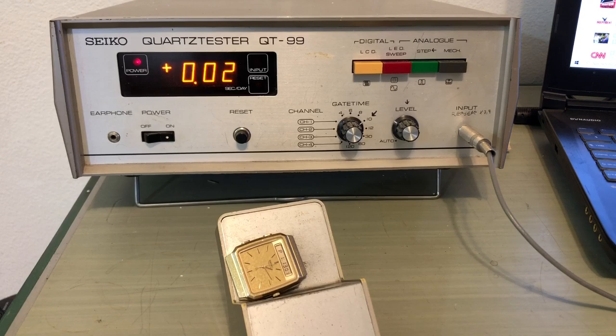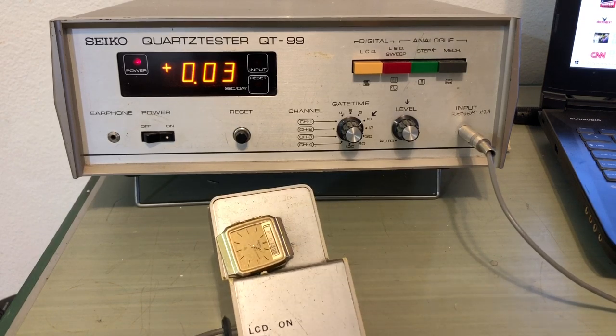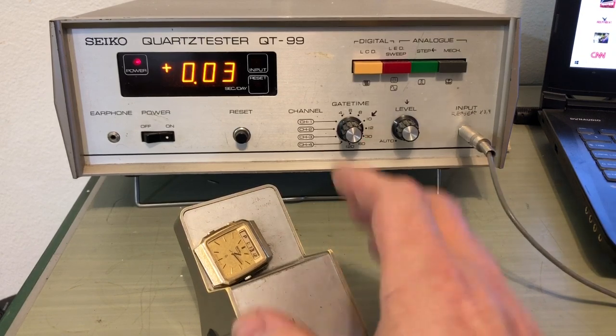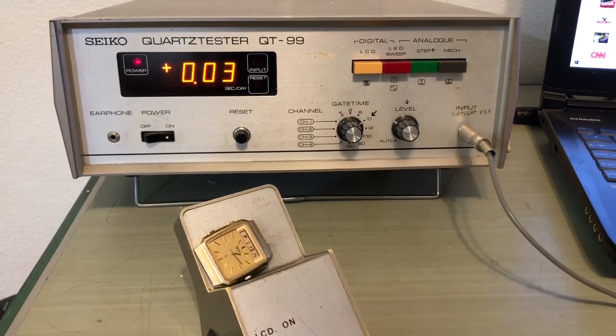Two to three hundredths of a second per day. These are not quite as easy to dial in as tight as like a 7549 or 7548, but they're still good and variable and you can still get very tight — and that is very tight.